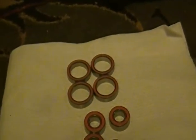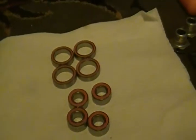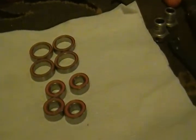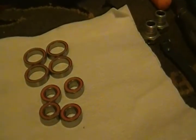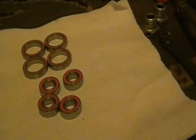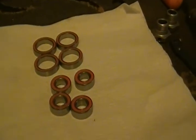These bearings are a whole lot different — you're 50% faster. The seals, the tolerance — it's like any hop-ups you do to your car to make it faster.